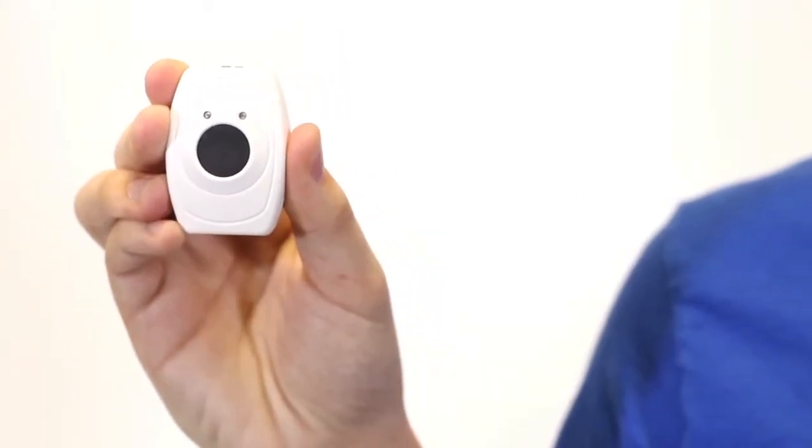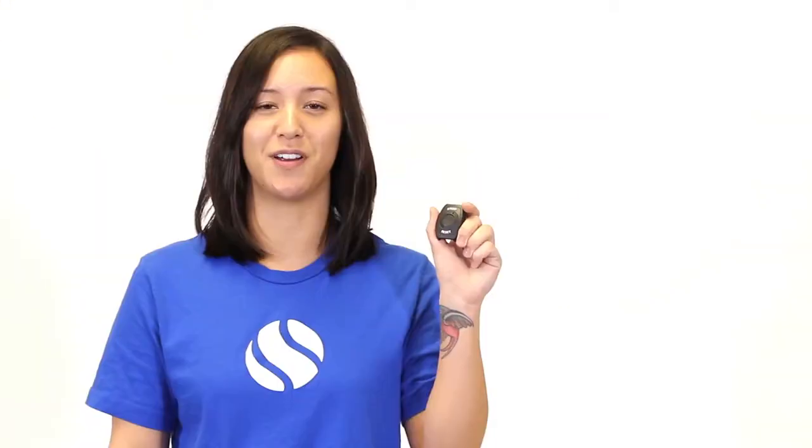A pendant is a wireless transmitter that a resident can use to call for help. A staff reset pendant is used to reset the alarm caused by the resident pendant.